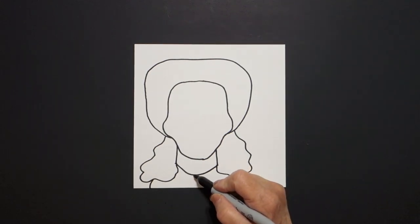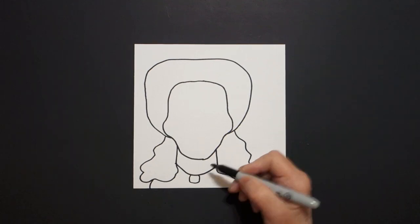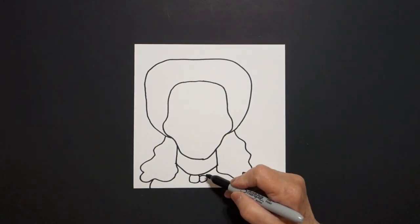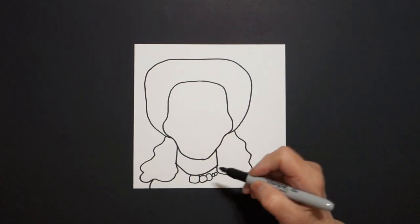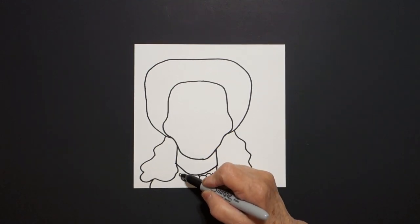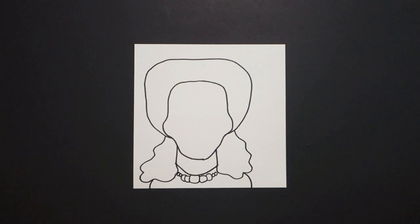I come right here in the middle and I draw a curve line, curve line, curve line, connect. And I'm going to add curve line, curve line, baby circle, baby circle. On the right, curve line, curve line, baby circle on the left.